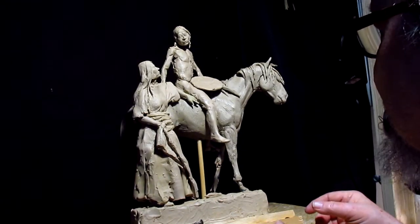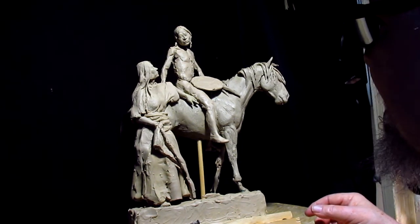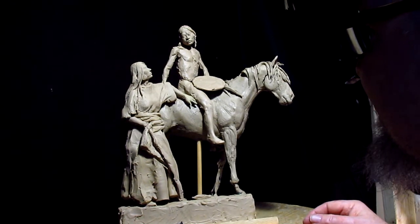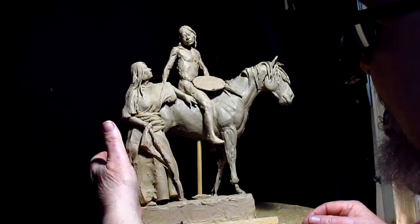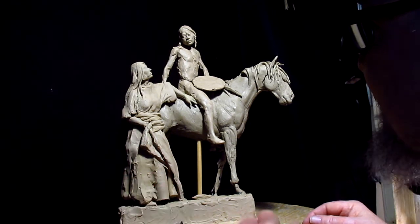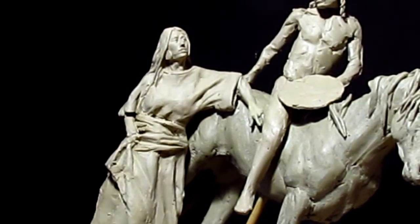But you know, anything worth doing is worth taking your time to do it. So I'm going to call it quits for at least today. I've still got to work on her away from him because I've got to get the back of the robe and all that stuff done. And as soon as I get that done, I'm going to redo that arm a little bit.